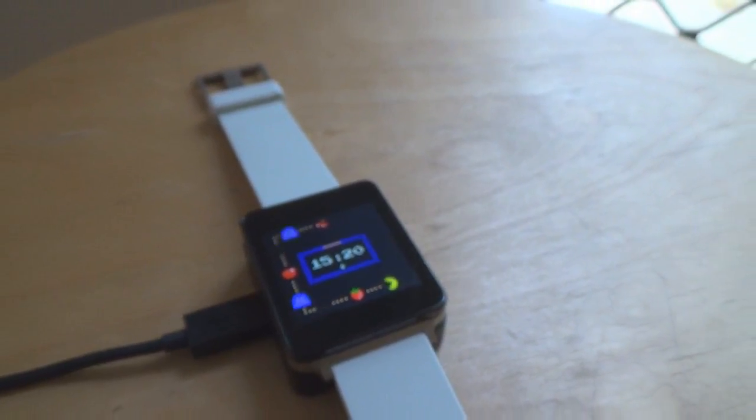Now, moving on to the cons for this watch face. In its current version, there is no way to show the date, and that's about it. Other than that, I have no real issues with this watch face.